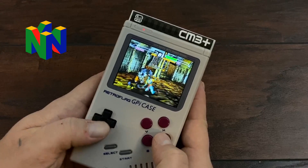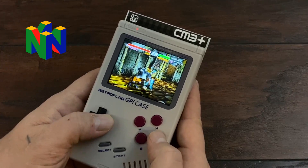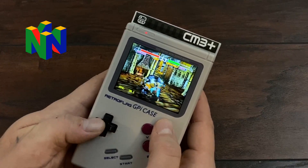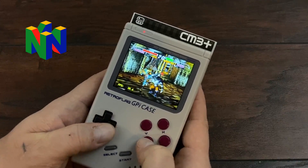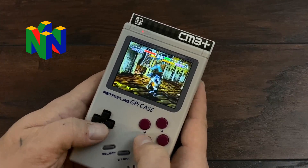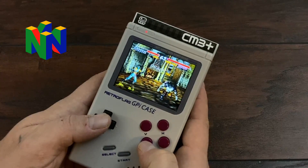When it comes to N64 on the GPiCase, we're kind of limited because we only have a D-pad — we don't have an analog stick. Now there are ways to turn this D-pad into an analog stick for certain games, but we'll still be missing our C buttons. I have tested N64 on the Compute Module 3 Plus and it does handle Mario 64, Mario Kart, and the lower end games very well. But unfortunately we're missing some very important buttons on the GPiCase for N64 emulation.